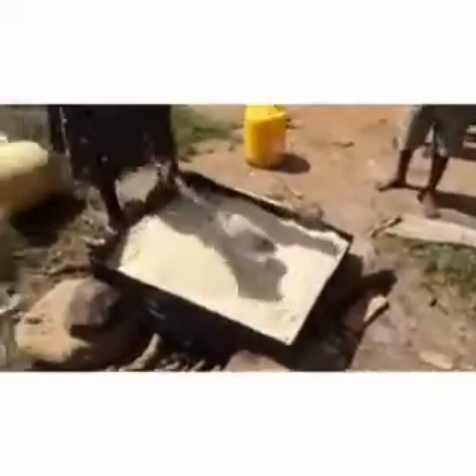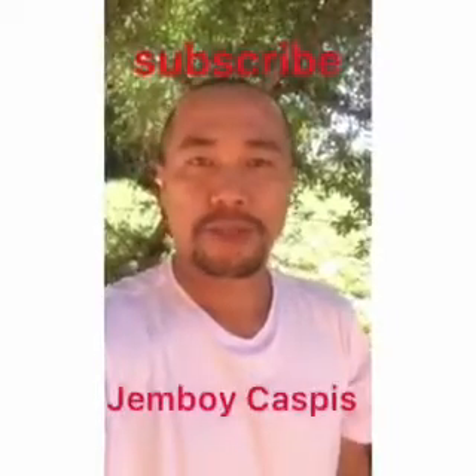Hello, thank you for watching. Please subscribe to my channel — don't forget — for more African videos.